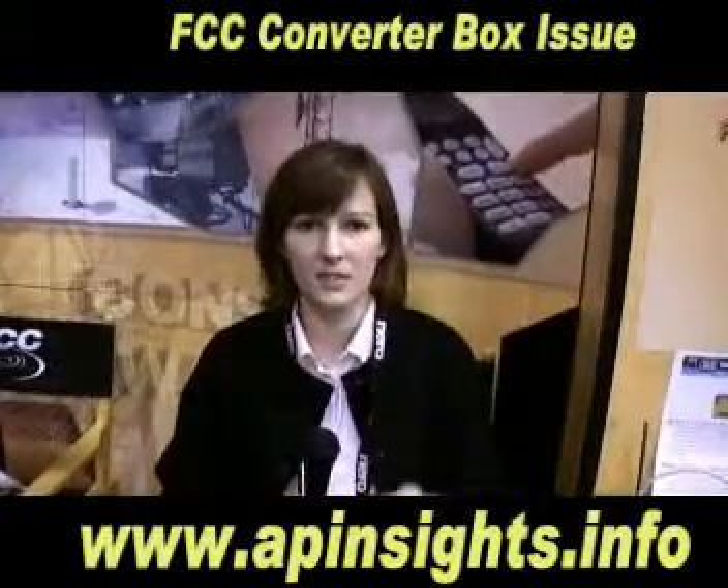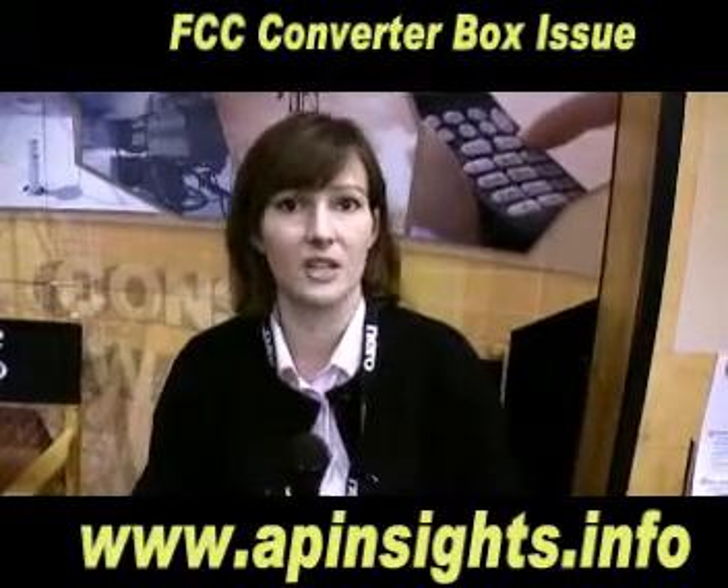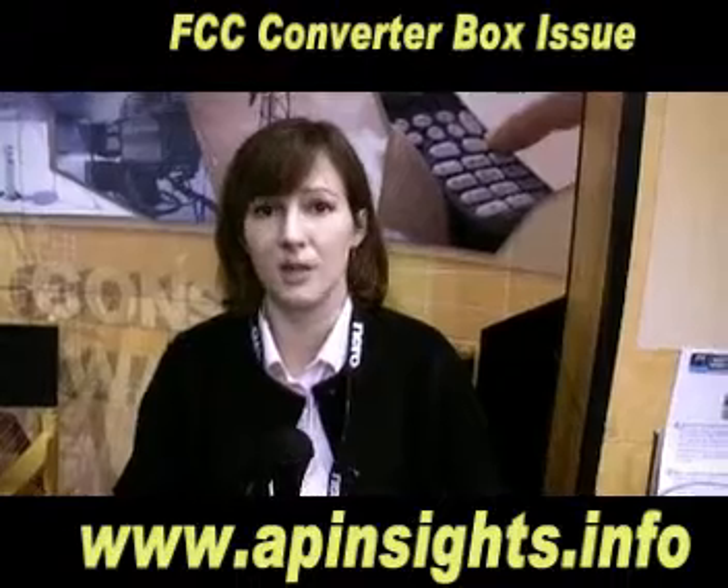Hi, my name is Jennifer Flynn from the FCC and I'm here to tell you about the digital television transmission and the converter boxes. If you have cable or satellite TV, you do not need a converter box.